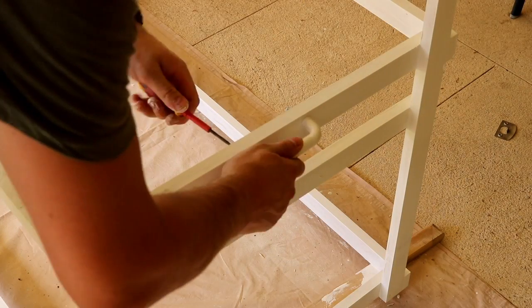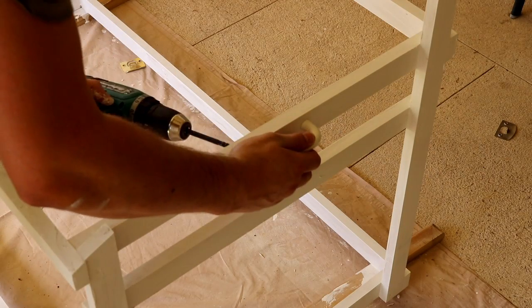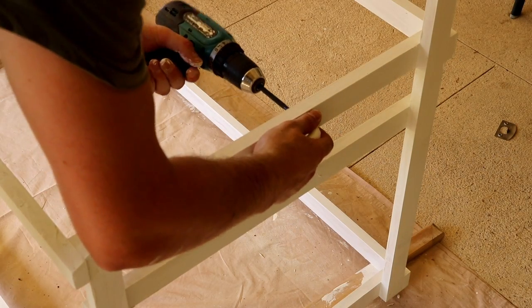I also bought some cheap handles — I think they're about $1.50 each — and they'll just aid in lifting the greenhouse structure and moving it around the yard.